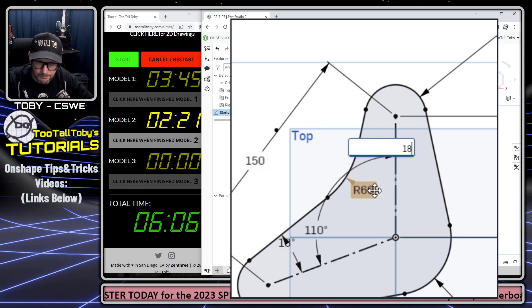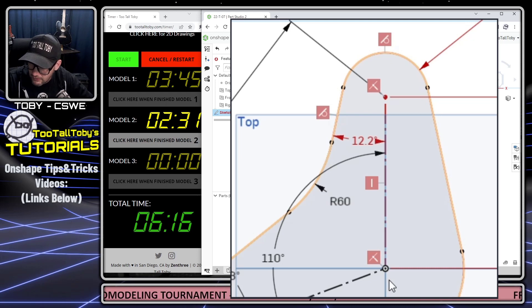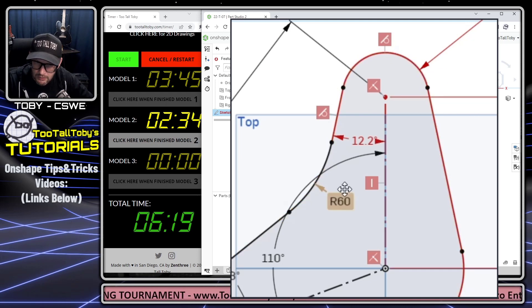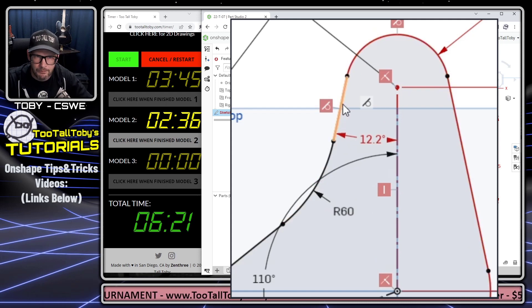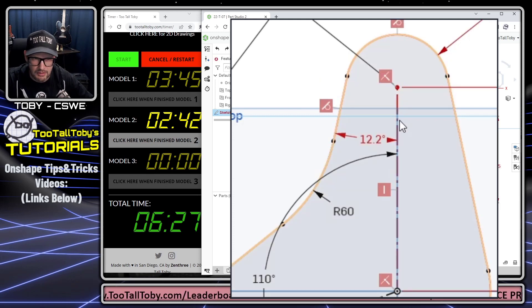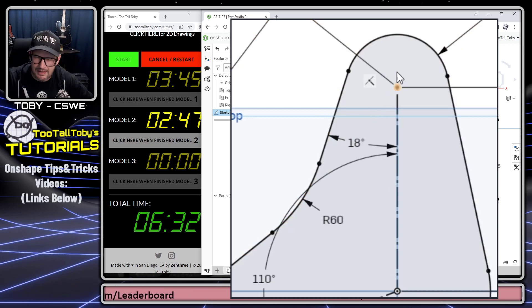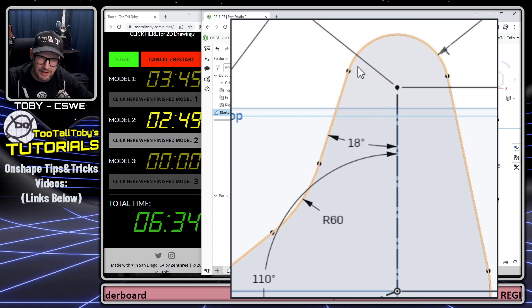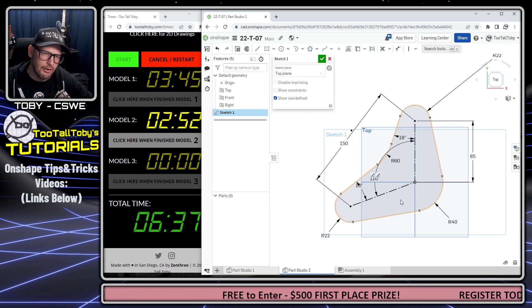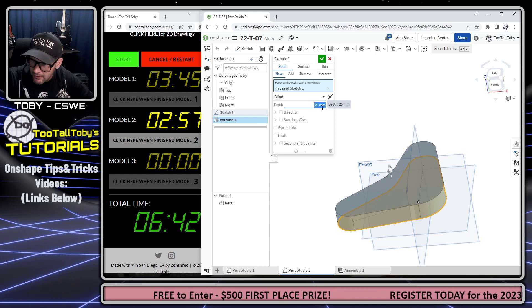We're running into a little hiccup — there's an unintended horizontal constraint causing a conflict. I'll Control Z that. There we go — that was what was causing the issue. Onshape makes it easy to analyze and identify those types of challenges. Let's bring this up to a total height of 20 for that section.